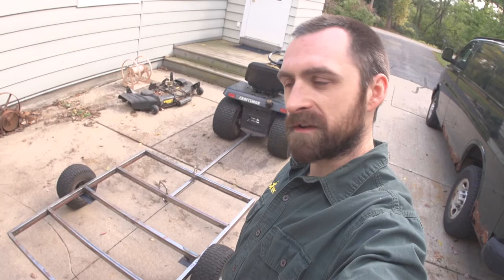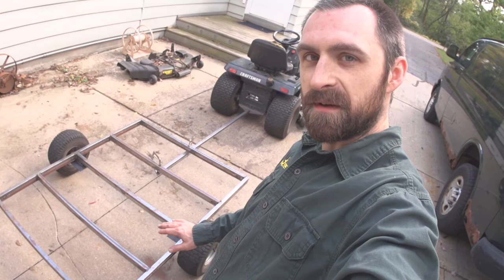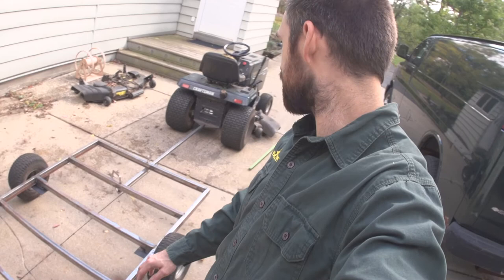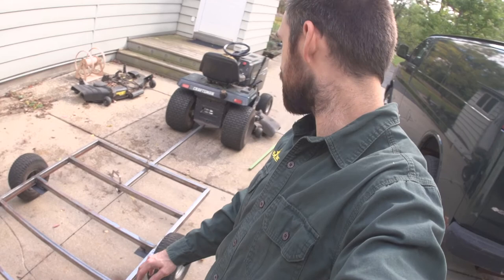Now I've got to weld sides onto it and put some sheet metal down for a bottom. We're going to have a bottom, sides, and a removable back — probably won't need it to hinge down. Then I still need to weld the tongue on and figure out a hitch, because the back of this mower just has these holes which are pretty weak, so I'll have to strengthen that up.